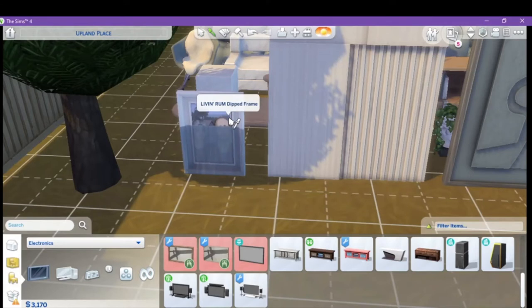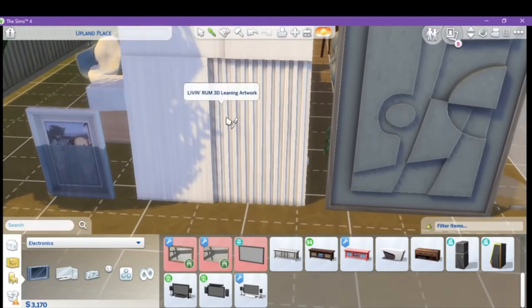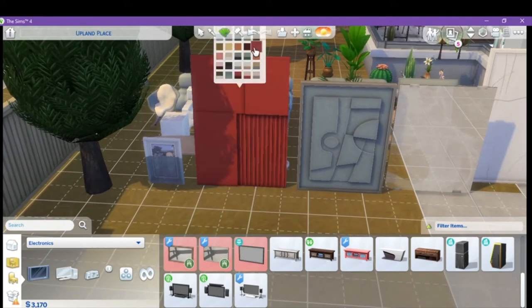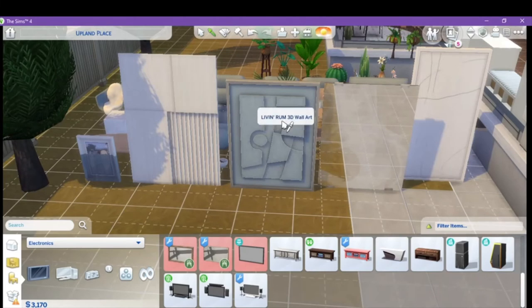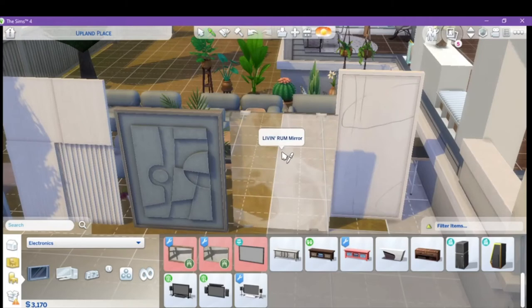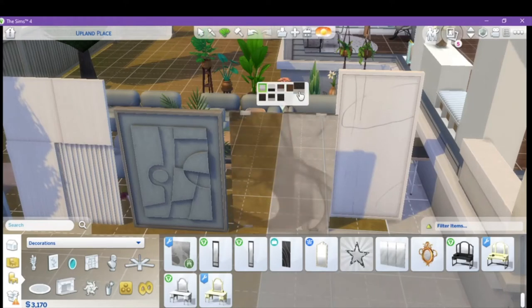Then we have the living room dipped frame, which comes in all sorts of colors and different frames. We have the living room 3D lean-in art, which changes color — and the color palette is sublime, you could not ask for more, well you could, but there's a lot. 3D wall art is next with the same palette. And then the rum mirror, which also has color changes in it — really nice.